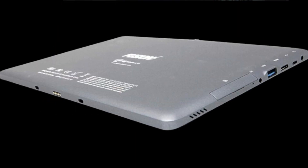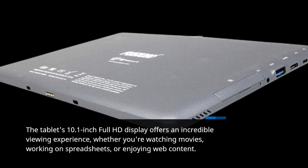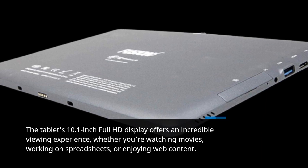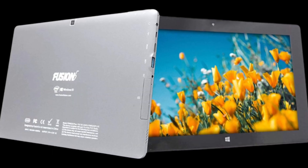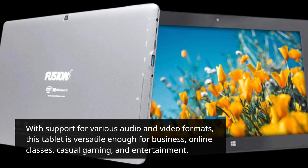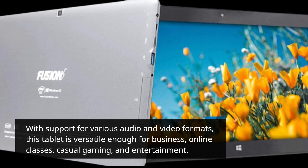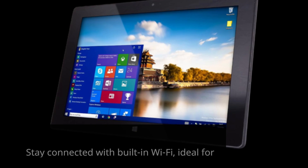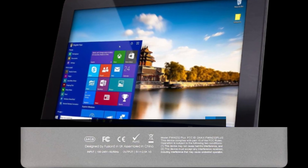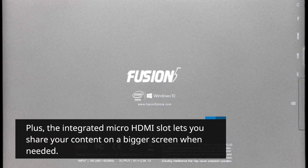The tablet's 10.1-inch Full HD display offers an incredible viewing experience, whether you're watching movies, working on spreadsheets, or enjoying web content. With support for various audio and video formats, this tablet is versatile enough for business, online classes, casual gaming, and entertainment. Stay connected with built-in Wi-Fi, ideal for social media, news updates, and more. Plus, the integrated micro-HDMI slot lets you share your content on a bigger screen when needed.